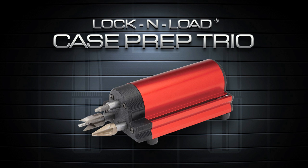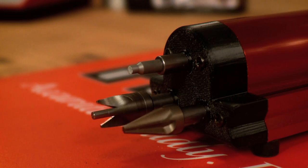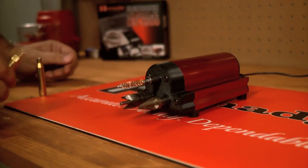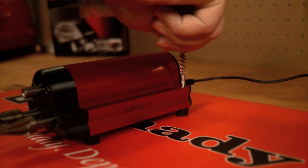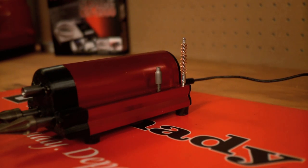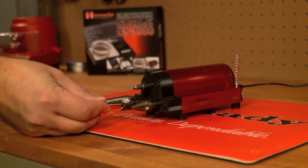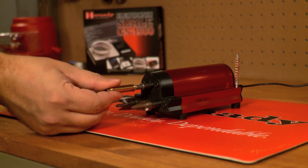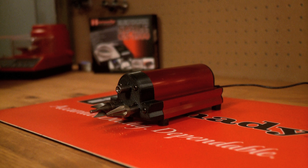Make case preparation faster and easier than ever with the new Lock and Load Power Case Prep Trio. Its durable brushed aluminum housing and high-torque, low-speed motor will provide years of dependable use. Speed up your process with the 3-tool capacity and utilize onboard storage for optional case prep accessories like Hornady Primer Pocket Cleaners, case neck brushes, and any other 8-32 thread tools. With three active stations, you can chamfer, deburr, and clean primer pockets without having to change tools. The Lock and Load Case Prep Trio comes with both inside diameter and outside diameter chamfer and deburr tools and is compatible with 110 or 220-volt power outlets.